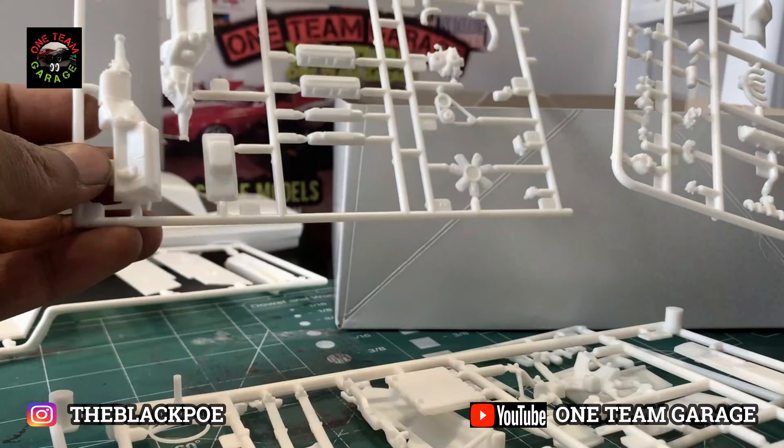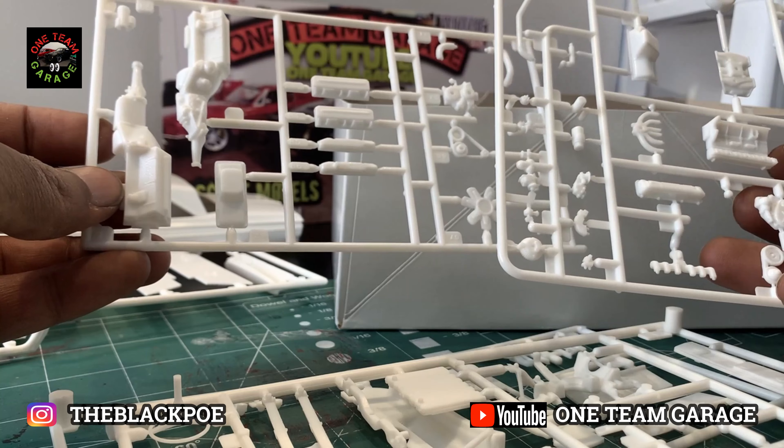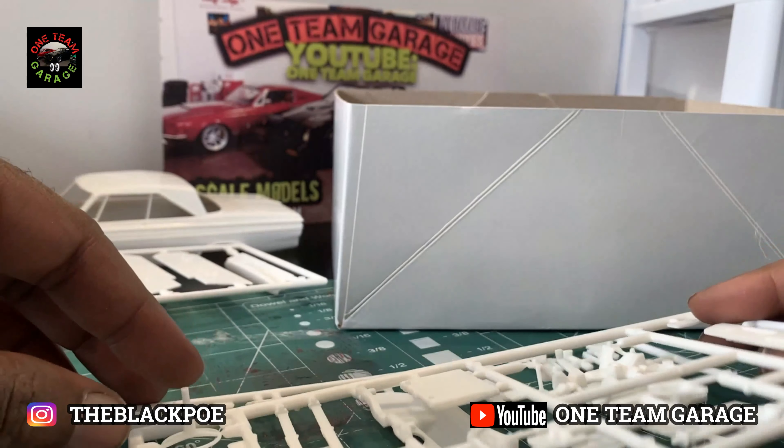There are two individual motors. I'm definitely going to do the slant 6 — I'm not putting it in this car, but later on I will be doing it for detail effects.